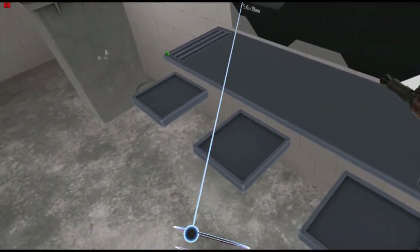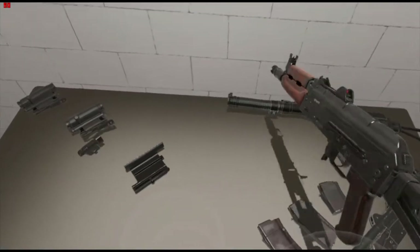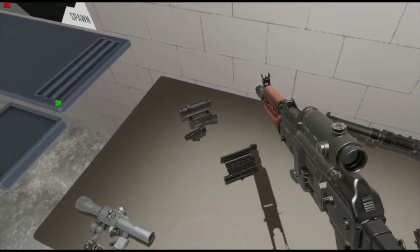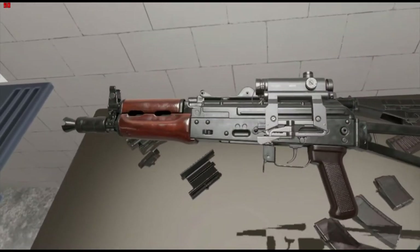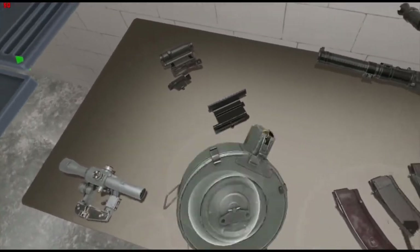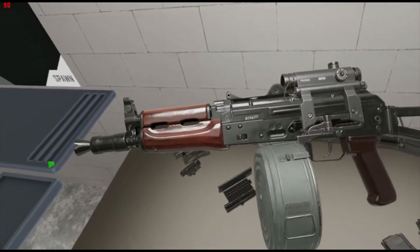It's chambered in the same round, 5.45x39. We've got quite a few magazines here, and it uses that same Russian attachment system — got a nice little sight there. We have the 10-round mags, 20-round mags, 30-round mags, and if you so desire, the good old AK-74 drum.